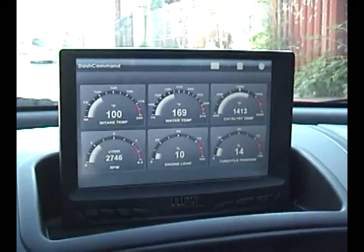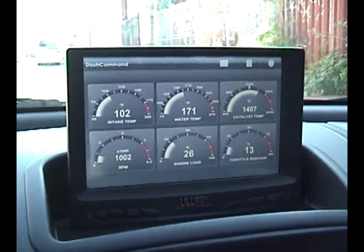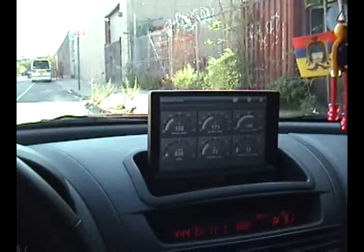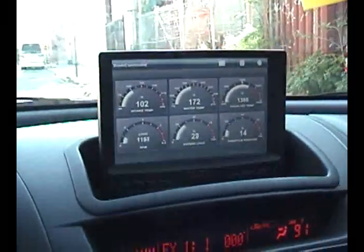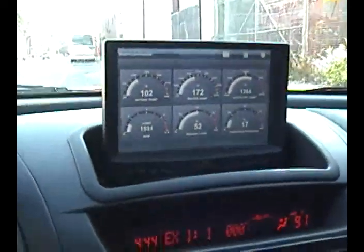There may be a little less than half a second delay. Let me drive around a bit so you guys can see how it works under load. I'm shifting with one hand, driving with one hand, and holding the camera with the other — sorry about the camera work.